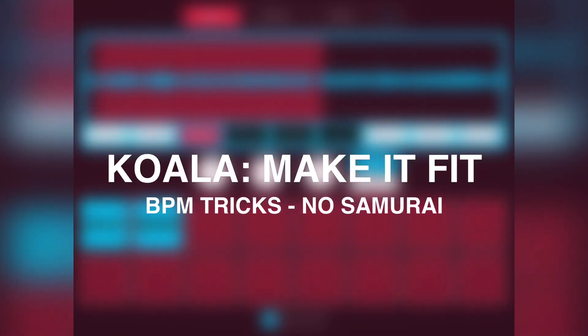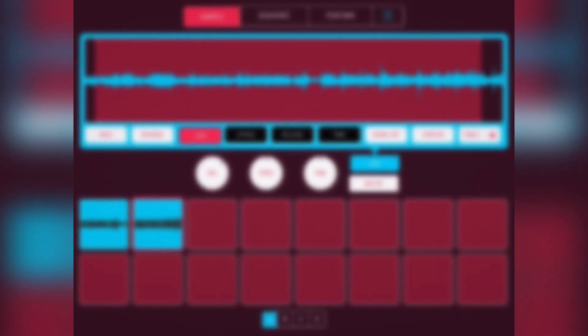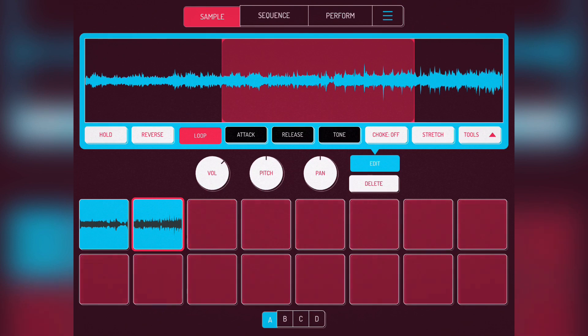Hello, this is Danny. I just wanted to make a quick-ish video about how to work out BPM for a track. Some people already know how to do this, but someone asked today, so there's no such thing as a silly question. Here's the track from this week.